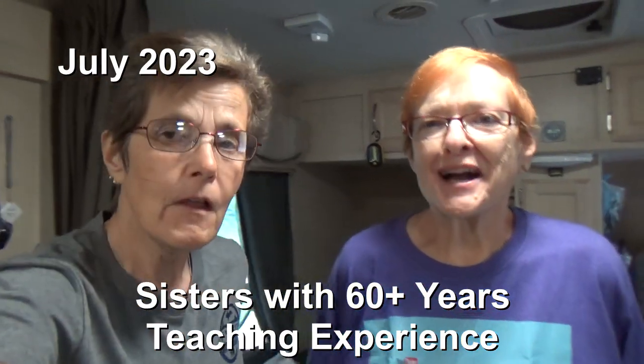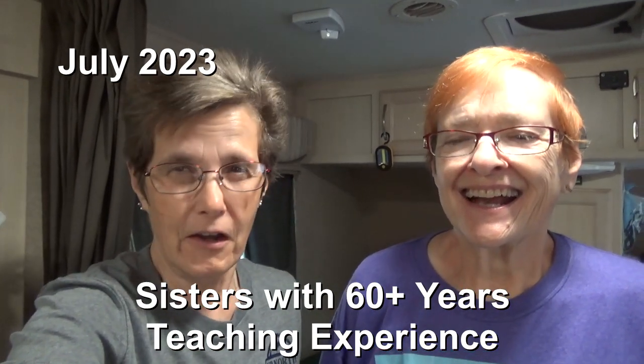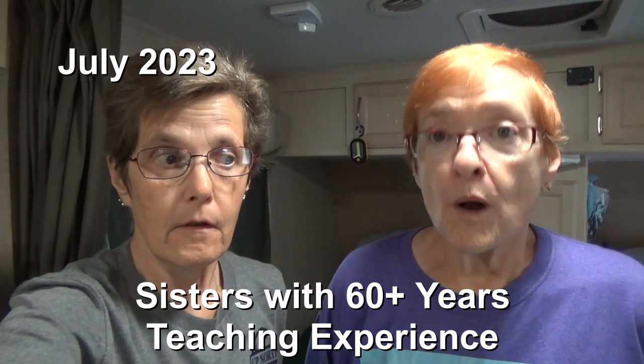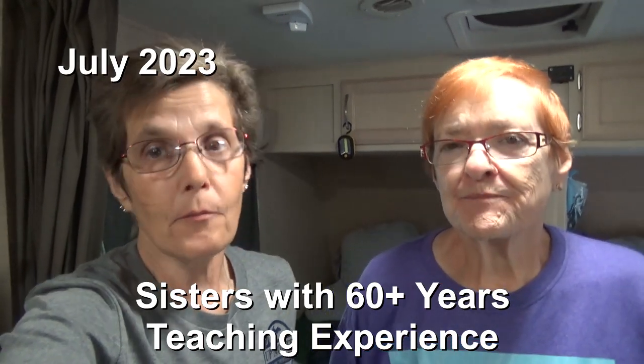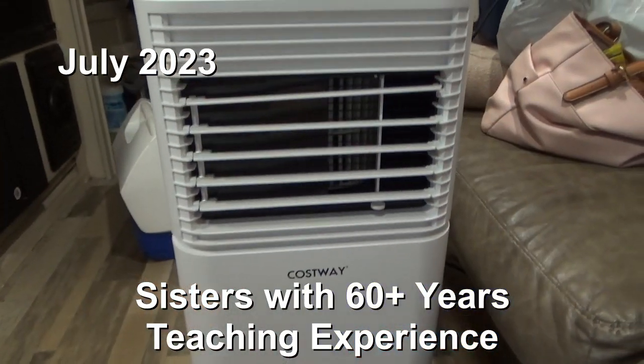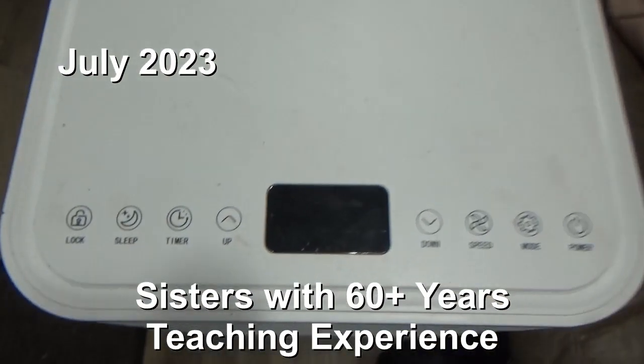Hi and welcome to Two Tired Teachers. Today we want to talk to you about our portable air conditioner that we're using in our RV. It is wonderful. We're going to talk about the pros and the cons, because there are cons. The one we have is a Costway 8,000 BTU.